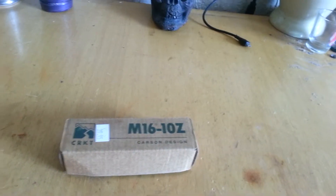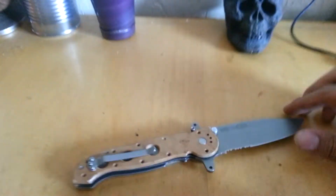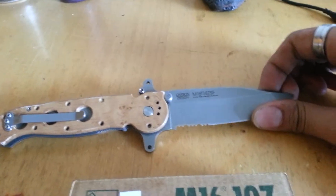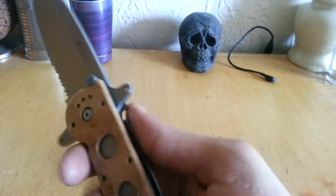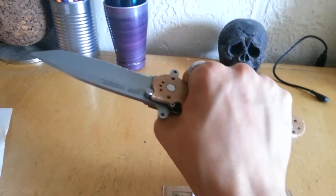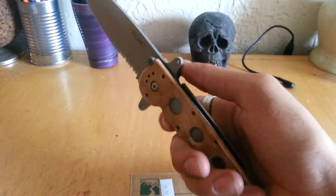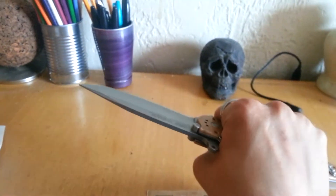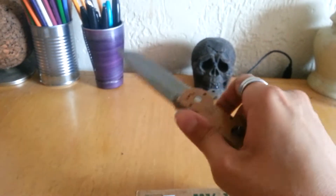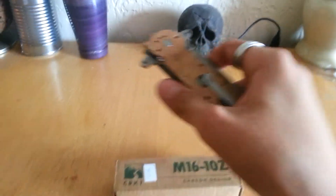I actually already have an M16 from the Carson design, but it's a little bit larger — it's the M16-14z SF. I love this knife but it's a little bit bulky and uncomfortable sometimes, so I wanted to find a knife that was smaller but still of good quality. As much as I like Sheffield knives, I really didn't want to be carrying around a five dollar rainbow color knife in my pocket.